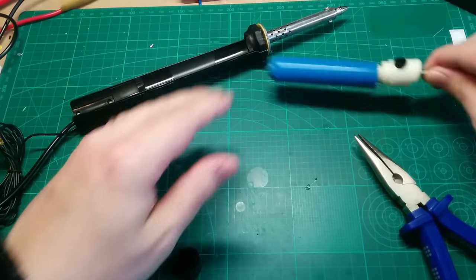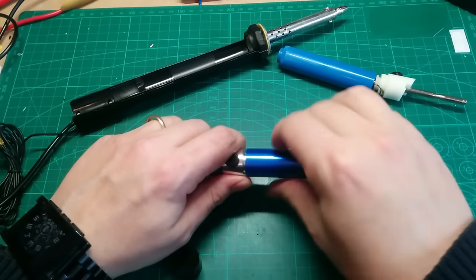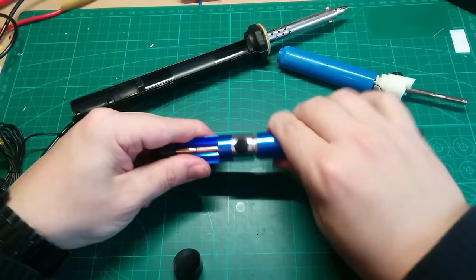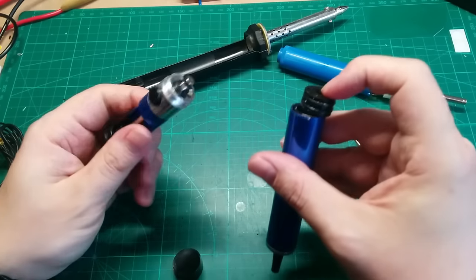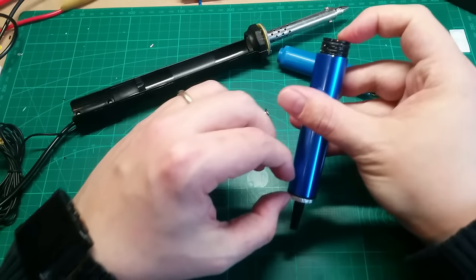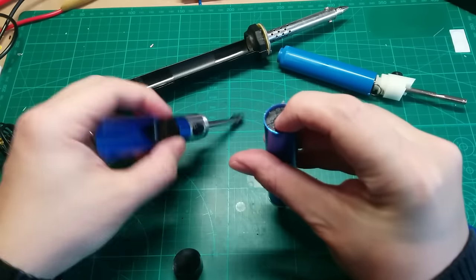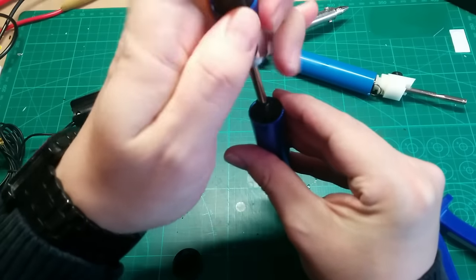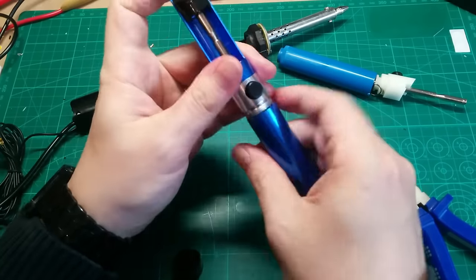Just to show you the difference in mechanics on the other one, which works fine. It's a bit different - the spring is on the downside. You push it down and then release it and it will be pushed up again. So this one works great and the other doesn't.